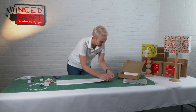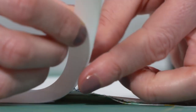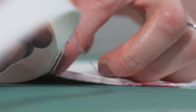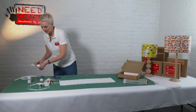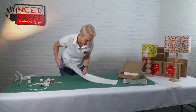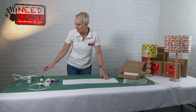Do exactly the same on the opposite side — just push and lift. If there are any little frays, just get those out of the way.